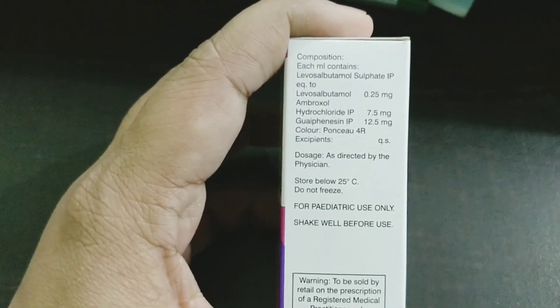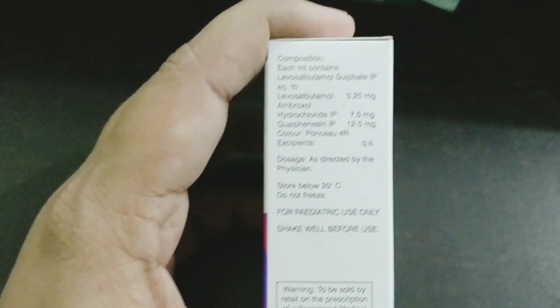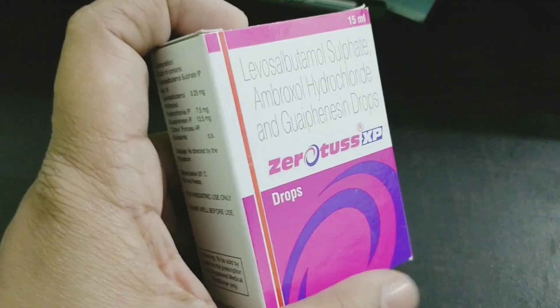A small amount of sputum collects in the airways during respiratory infections and pneumonia. These ingredients help to dissolve that sputum, and once it dissolves, the child feels better and recovers from the infection.